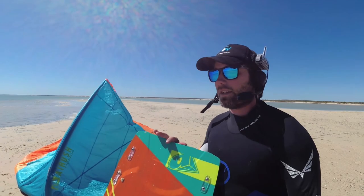Hi guys, Christian here from KiteBud. We're here to test the all-new Air Rush Ultra 17 meter. It's the Ultra V2 — the first year they do a 17 meter kite.